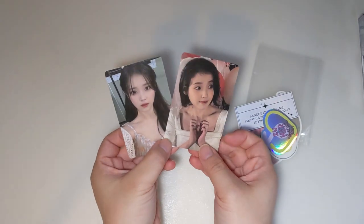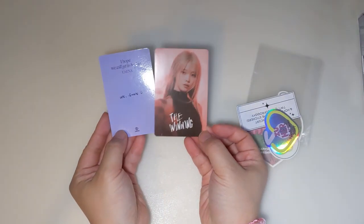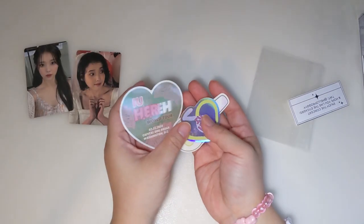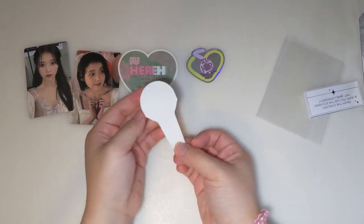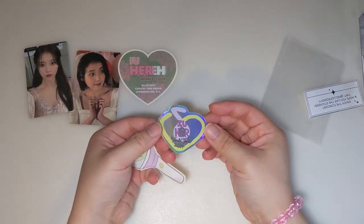Two Lomo cards — this is the back — and then we have three stickers: the IU World Tour one, and this one is just the IU Lycic holographic one.